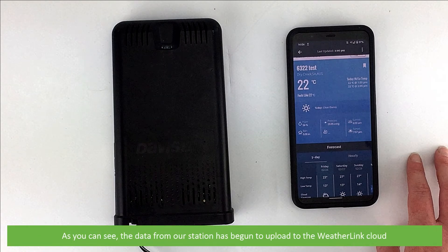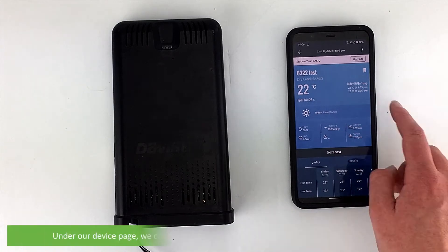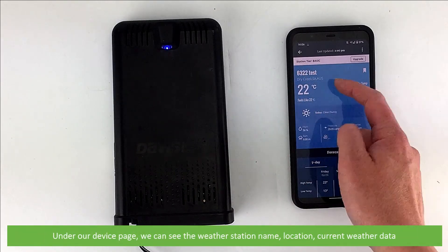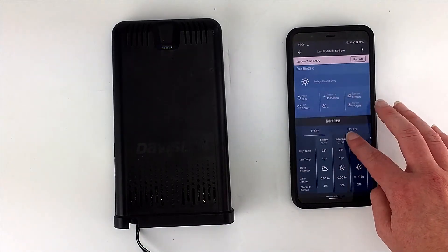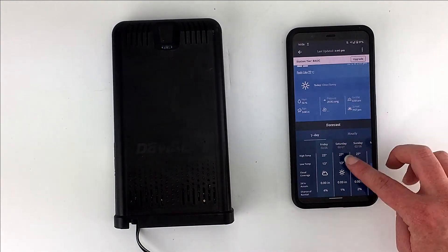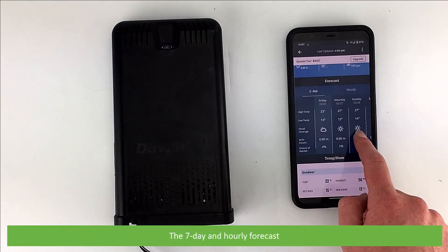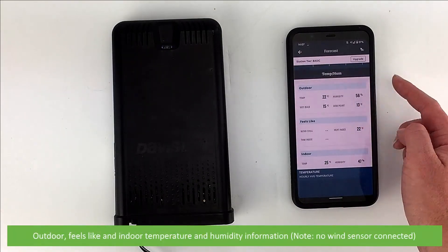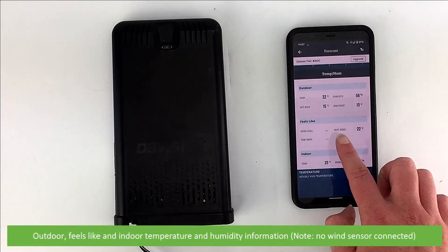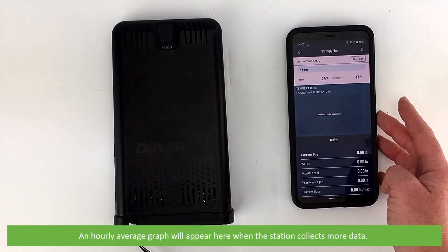As you can see, the data from our station has begun to upload to the WeatherLink cloud. WeatherLink Live is now set up. Under the device page, we can see the WeatherLink station name, location, current weather data, the 7-day and hourly forecast, outdoor feels-like, and indoor temperature and humidity information.